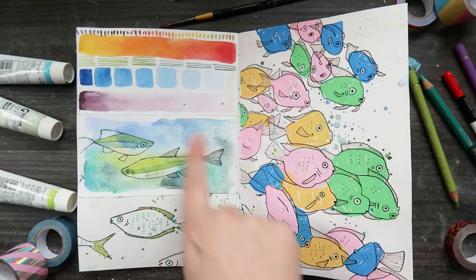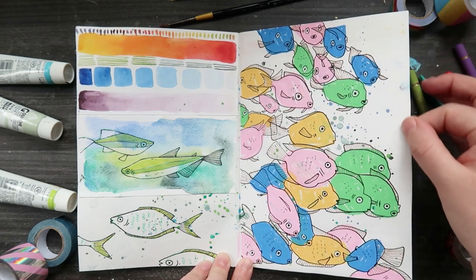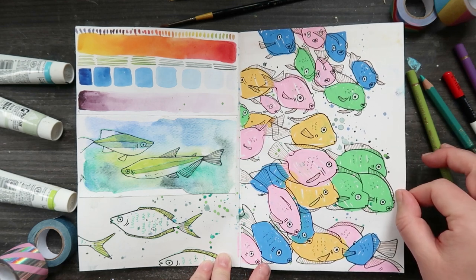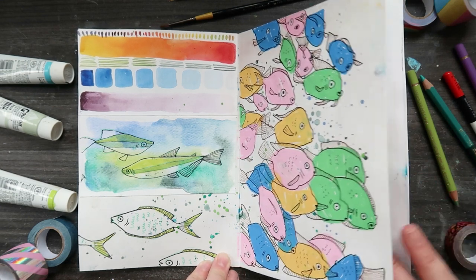I stuck some random stuff in - drew some little fishies using Posca pens. This paper is actually great for Posca pens; most of the paper I've used Posca pens on before, they've torn the paper. This paper is really great, so if you like Posca pens, check out this sketchbook.